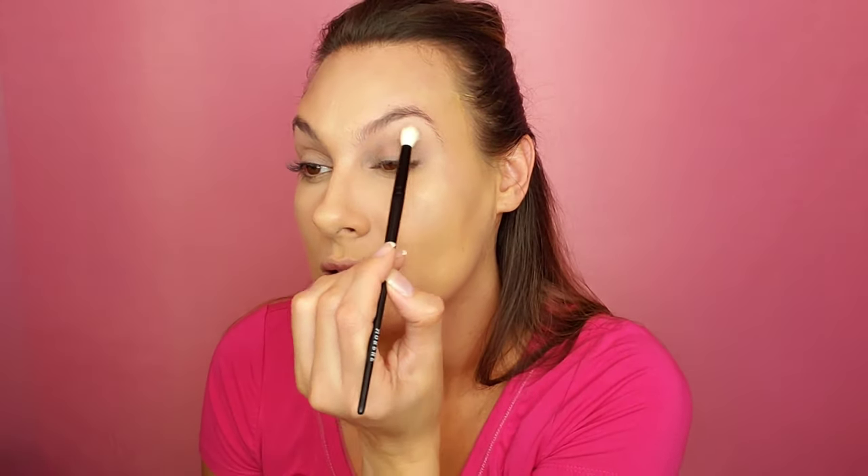We're going to go in with the Morphe brushes that came with it. We're going to use this fluffy brush and go in with the color Simon. I'm just going to get that on the fluffy brush. It doesn't seem to hold color very well, so don't tap it — it just doesn't hold color that great.